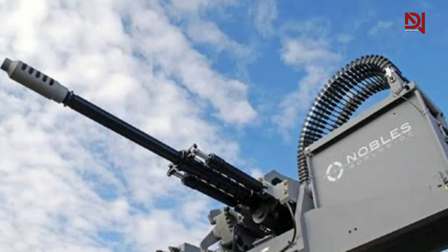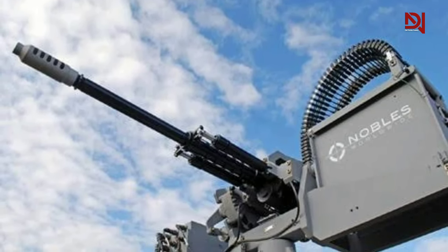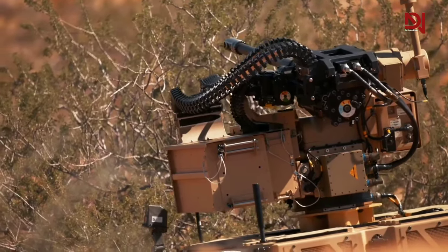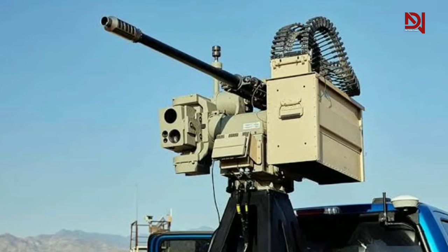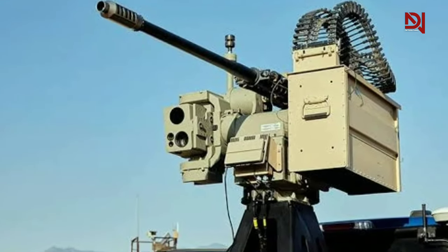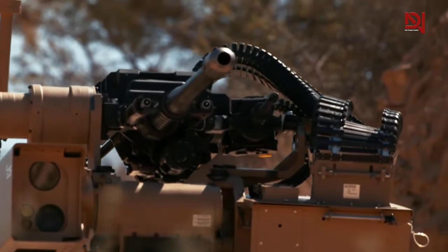Its larger caliber enables it to deliver a more potent punch and effectively penetrate targets, boasting a projectile muzzle velocity of 850 meters per second. It also boasts an effective firing range of 1,500 meters and a maximum firing range extending up to 4,000 meters.